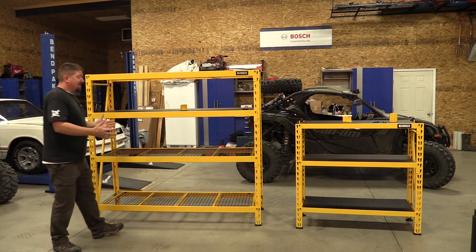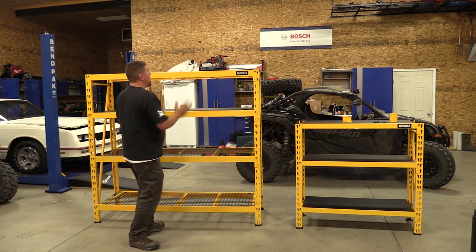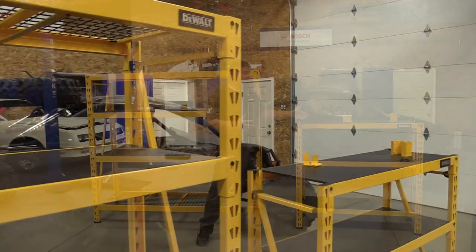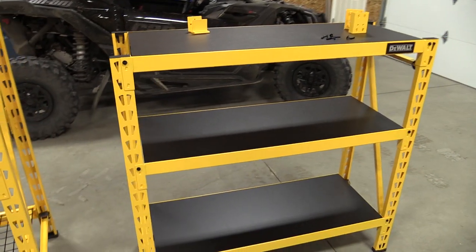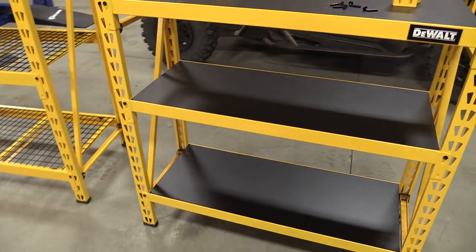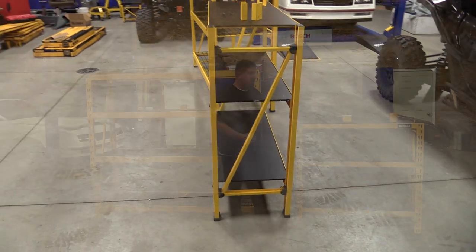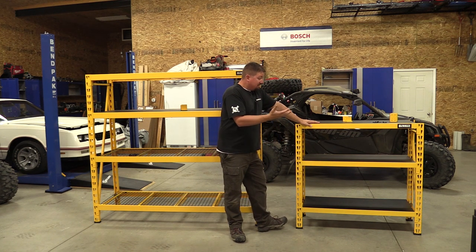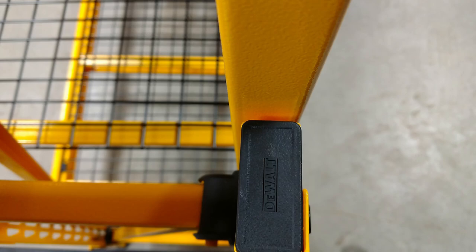If you're looking for something large, this is your model. But if you have a smaller garage and you don't need six feet of height, this four-foot model is nice — and you can stack it to go up to eight feet tall. Specifically, this one is 47 inches tall, 49.5 inches wide, and 18 inches deep. At $112, it has three laminated solid shelves, so a spill won't drip down to everything stored below.